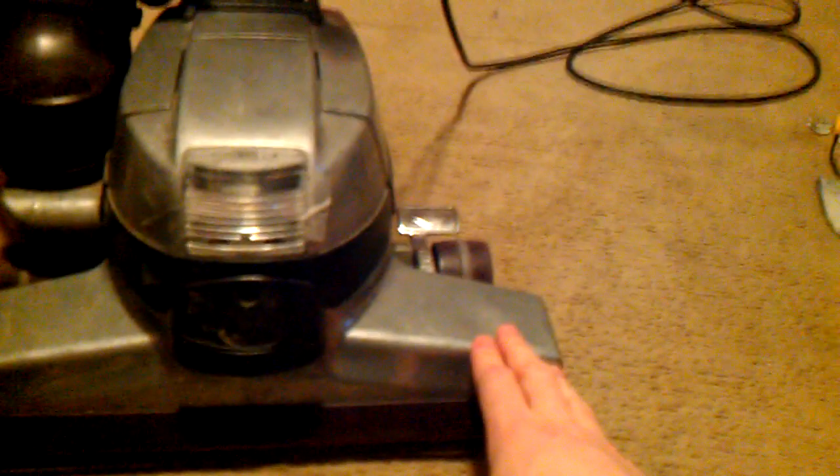Then the next thing would be the bag. I have a G5 cloth bag, and then I'll have to put my G6 power nozzle back on this, or get a new one. Also the handle — this handle is from the early G6 from 1999. This Kirby is a 2000 limited edition. So let's run it.